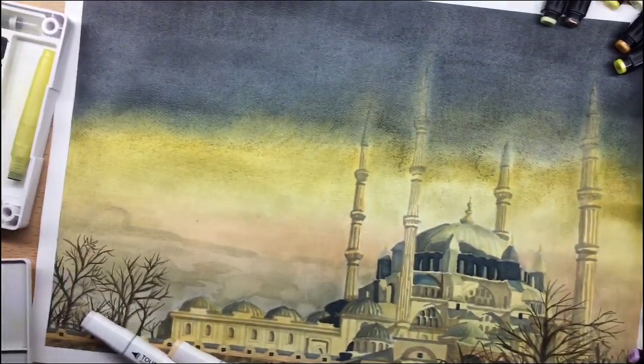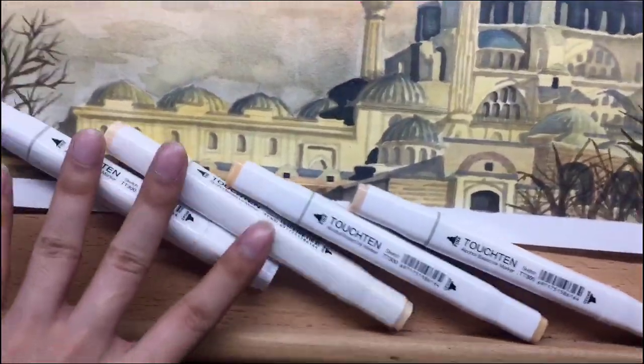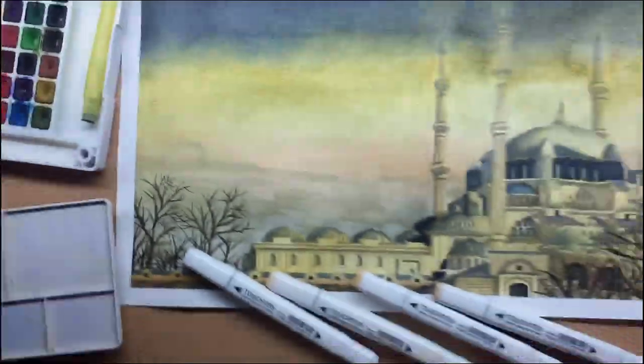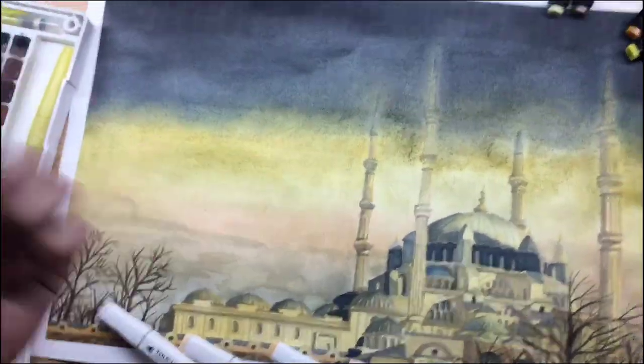So this is the final output and as you can see there are soft pastel particles, and that's because I sprayed it with fixative spray without dusting it off. I used the Touch 10 markers, Touch 5 markers, soft pastel from Mungyo, and the Koi watercolour set. If you're curious about my process, just keep on watching!